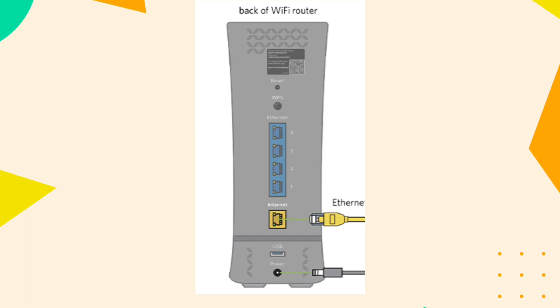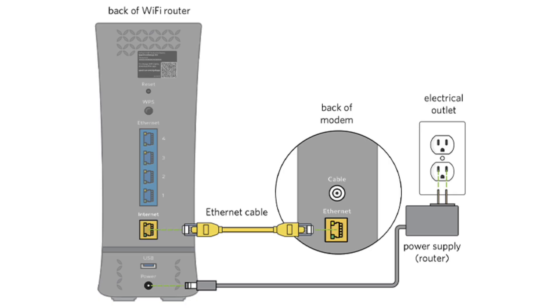Sometimes, a simple restart can fix connectivity issues. Unplug the power cables from both the router and the modem. Wait for about 30 seconds. Plug the modem back in first and wait until it fully boots up, usually a few minutes. Then, plug the router back in and wait for it to fully restart.